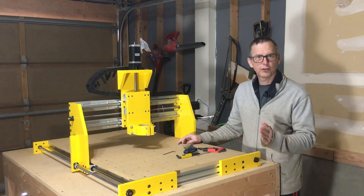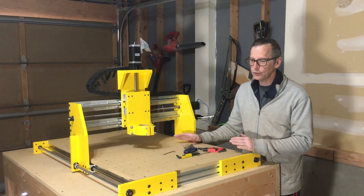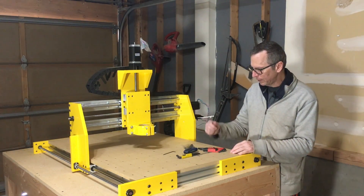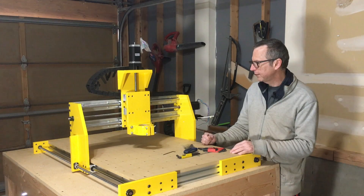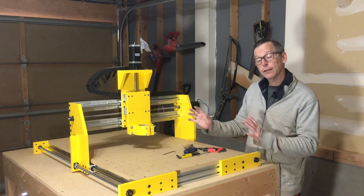Hey guys, it's Chris from Highline Guitars and you're watching another episode from the Luthier's Workbench. This episode, like last week, is going to be an update on my Highline CNC build, which has been going on now for the past few weeks and is getting very close.